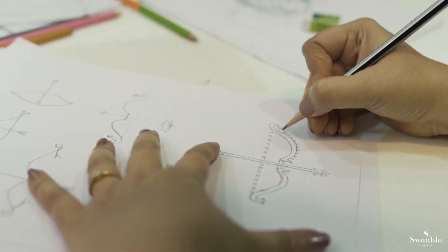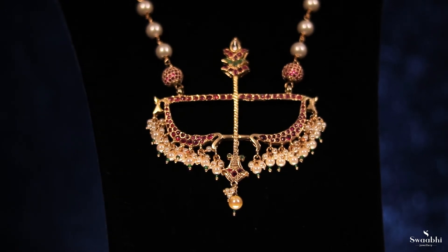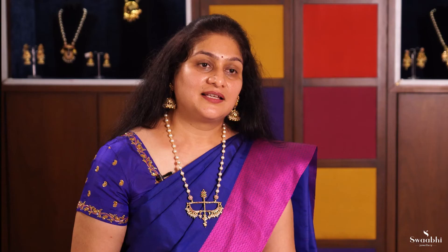We used this pendant with pink, green, and white uncut synthetic glass stones. It has metal copper and it has gold polish. Under it, there are hangings and it has a simple pearl string. According to your choice, we can customize it. There are different beads and pearl strings available.